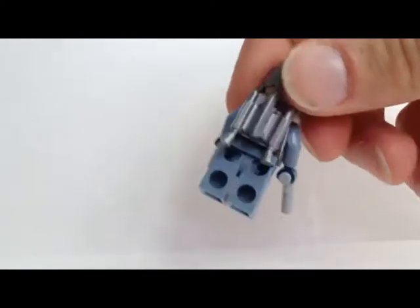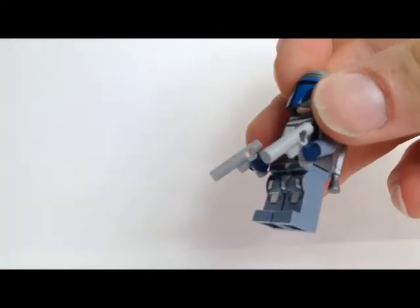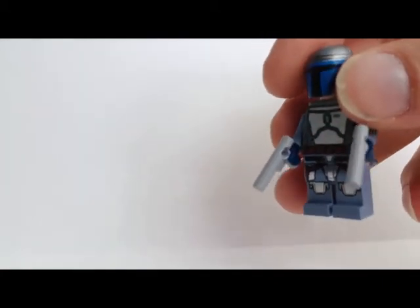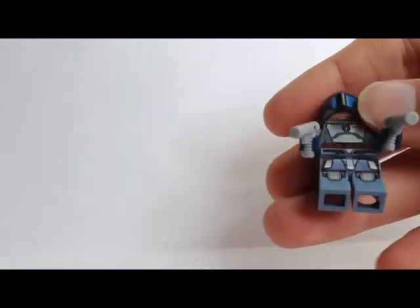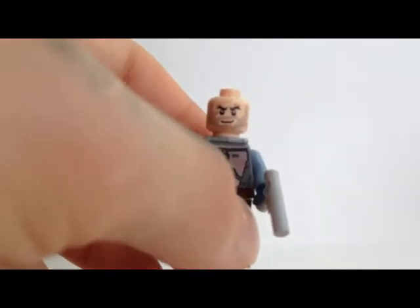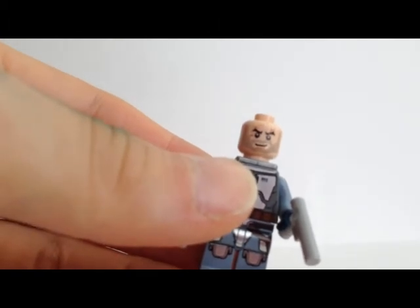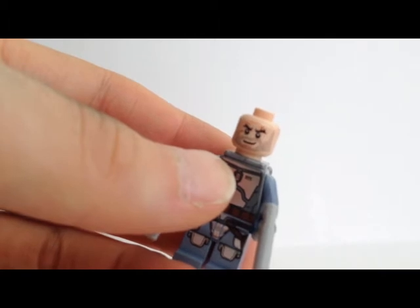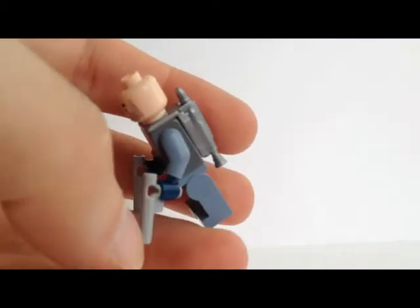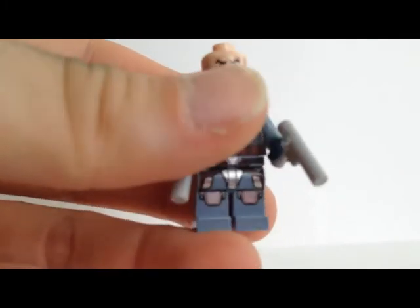He comes with a silver jet pack, then we got two blasters for him which I don't accept as blasters — they should have created or given him real looking blasters we know from other sets. In my view this looks poor. If we put the helmet off, we got a new Jango face with a lot of scratches and more detail. Everyone who knows the movies sees the similarity with the original. Very good job — he doesn't have a double-sided face but it doesn't disturb.